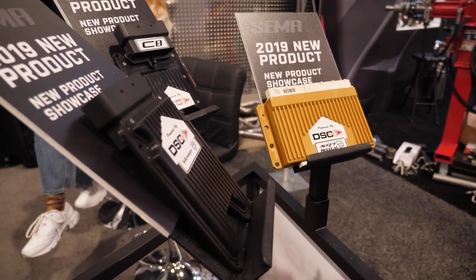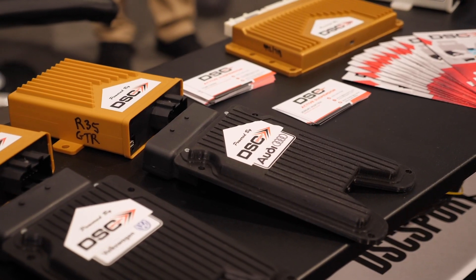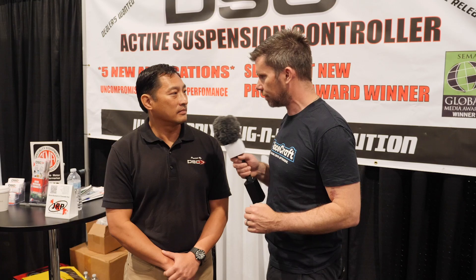We talked about the conventional manual bump and rebound adjuster and how at some point we're making compromises — it might work well on one section of corners but not another. You've got the ability to change bump and rebound dampening as the car goes around the track, and this is where your DSC control module comes in. What sensors are required to use this system?